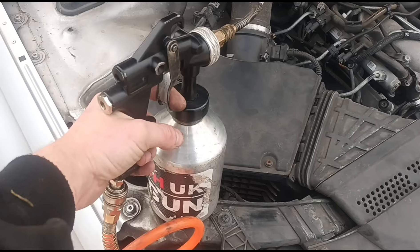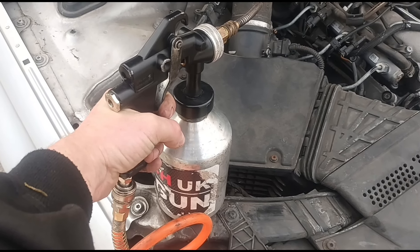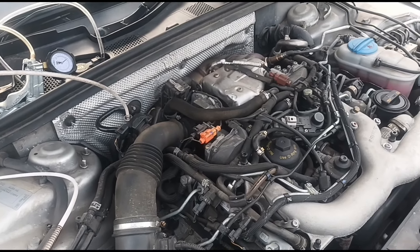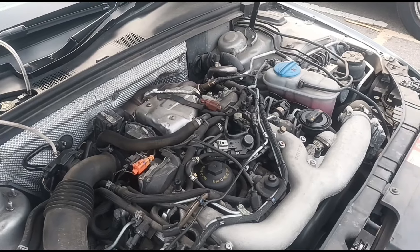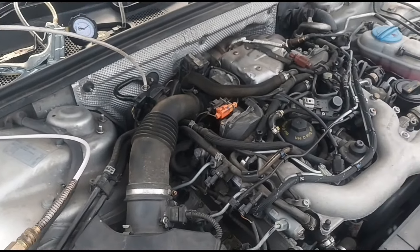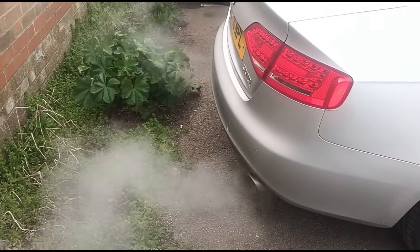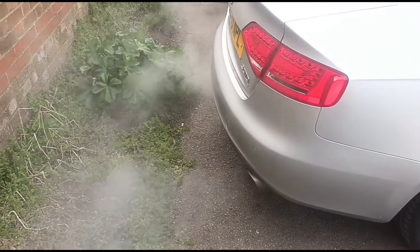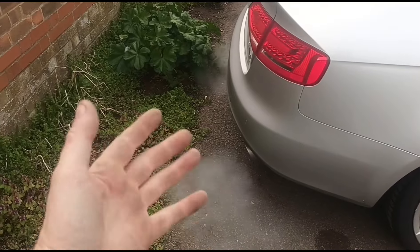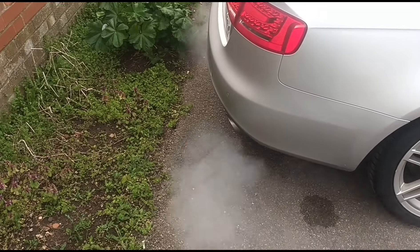We'll just keep repeating that until the bottle is gone. We'll start to see some smoke coming out the back — the engine is hot so it should just create steam. What some people get confused about is thinking that's actual smoke from the engine. It's basically just steam from the fluid that's in the hot exhaust system.